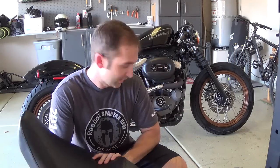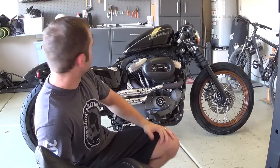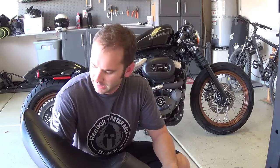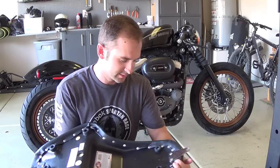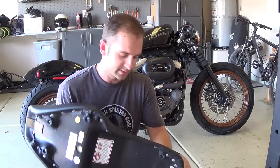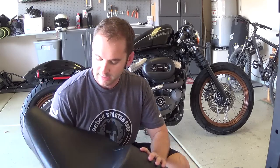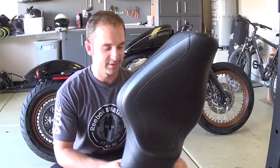Hey, what's up. I just washed my bike and took my seat off — my new Mustang seat — and I wanted to talk about it. I've had it for a little bit; it is new to me because I've had my old stock seat for over two years.